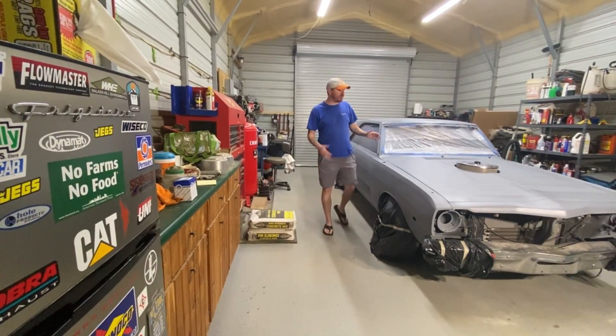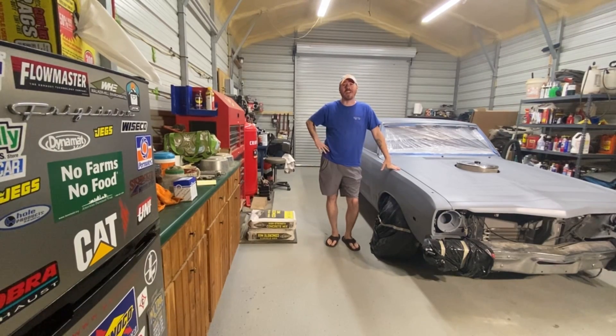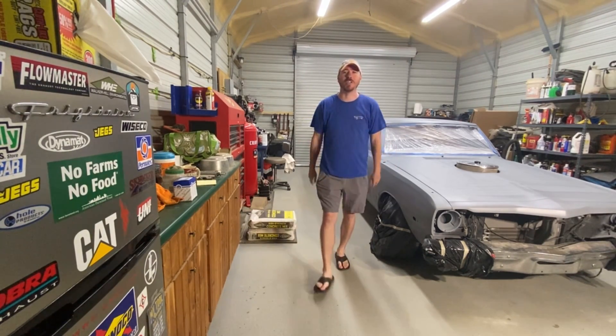Believe it or not, I almost burned down this 1973 Dodge Dart Swinger, completely on accident. Let me show you what went wrong, why it went wrong, and what I'm going to do to fix it. More importantly, how you can prevent this from happening to you and burning down your own Mopar. My name is Randy, and this is Low Budget Garage.